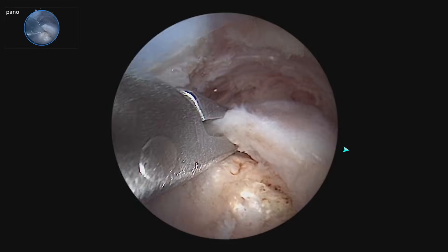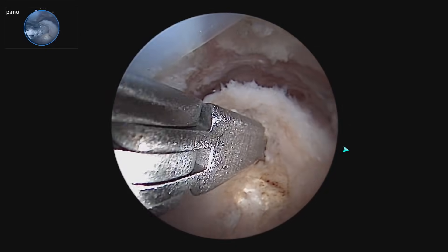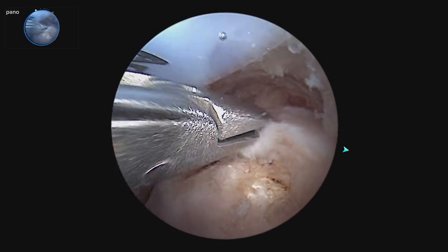This is a left shoulder and we have a small laterally based tear. We are going to plan to put one anchor here and one anchor here right on the edge of the greater tuberosity. We are going to repair that in a single row fashion for this case.